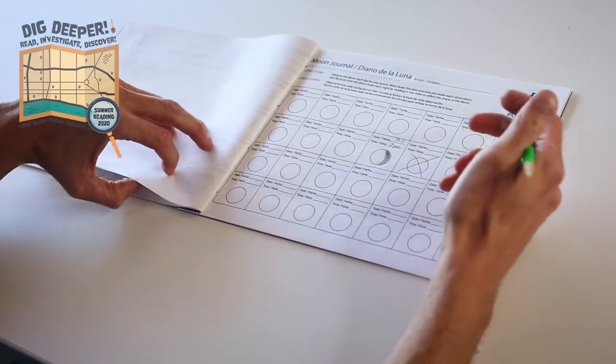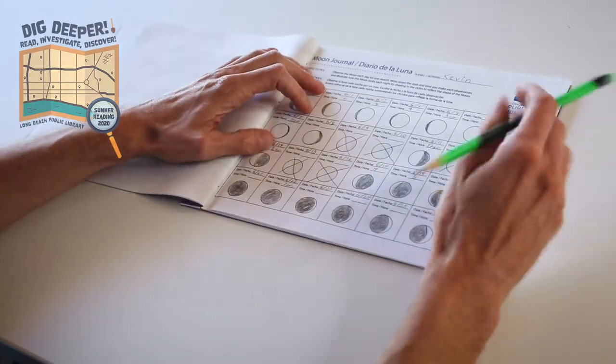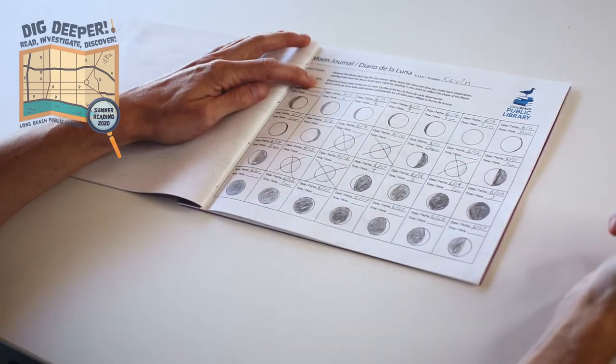At the end of a week or month, look back at your journal and look at the shapes of the moon and its place in the night sky. What do you notice? Do you see any patterns?